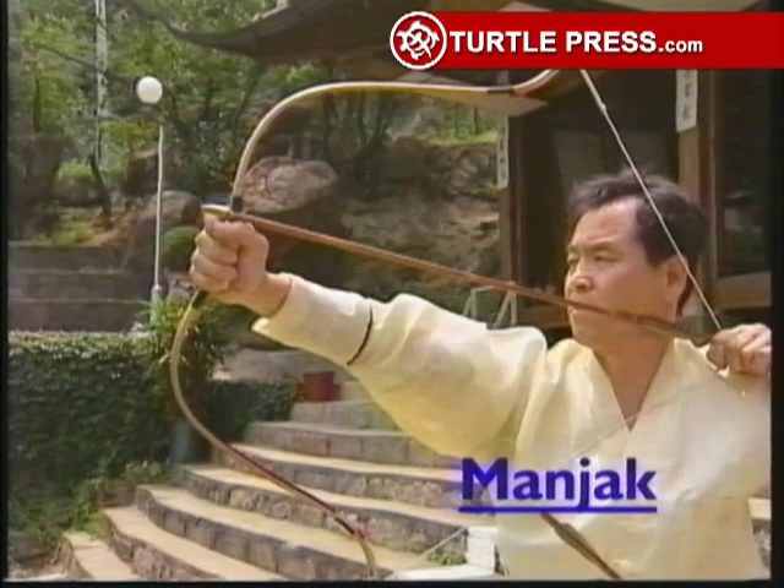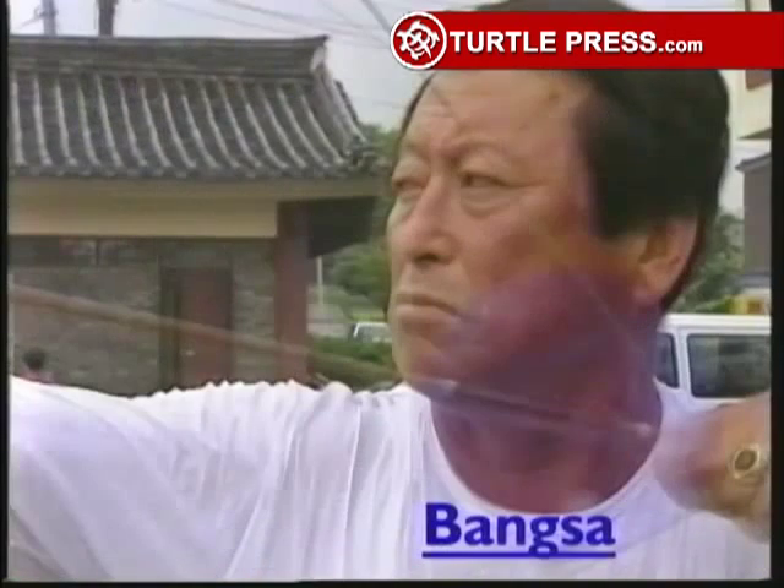Manjak is aiming and holding. It is the ultimate beauty of the archery, and it lasts 4 to 6 seconds. Bangsa is the release of the arrow.